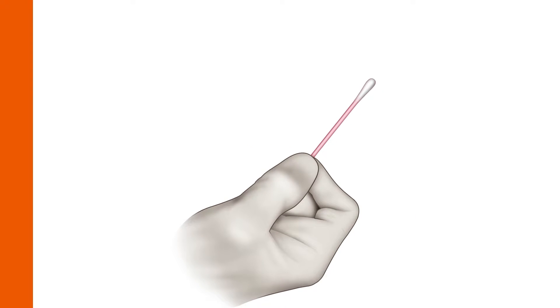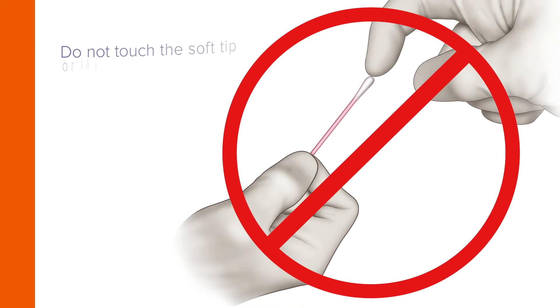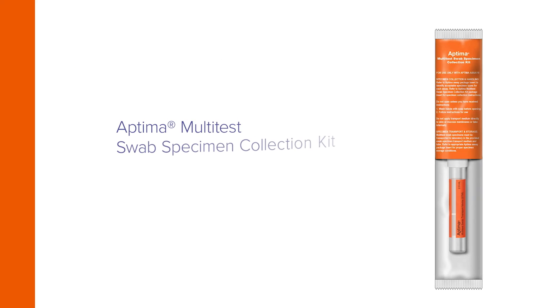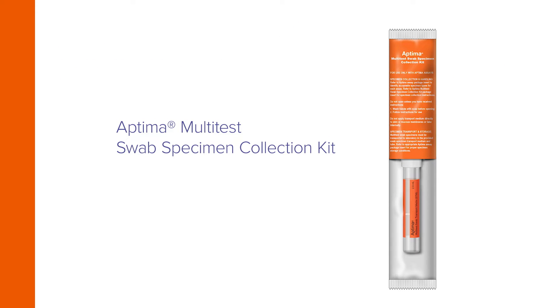Start by removing the swab from its package. Do not touch the soft tip or lay the swab down. If the soft tip is touched, laid down, or dropped, discard it and get a new Aptima Multi-Test Swab Specimen Collection Kit.